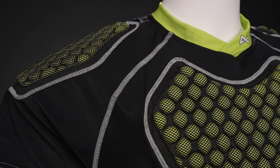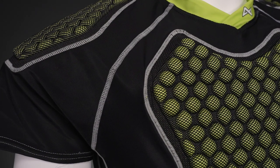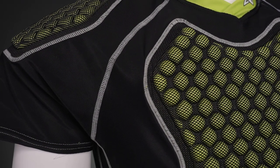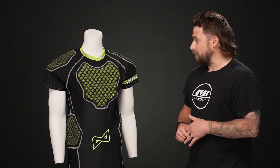We have flat lock seams as well in each area, which really help to give you great comfort out of the box and reduce chafing, so you're not going to be uncomfortable while you're skating on the rink.